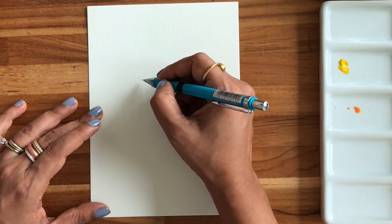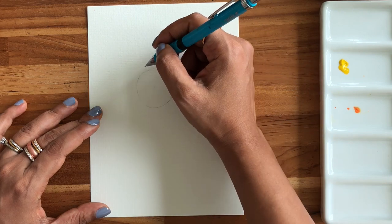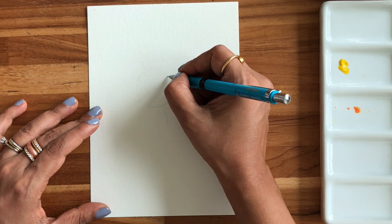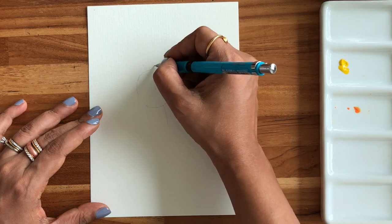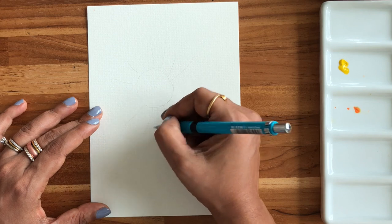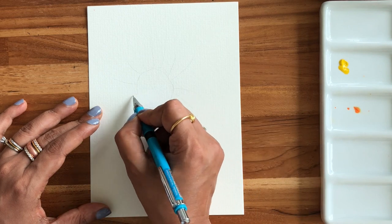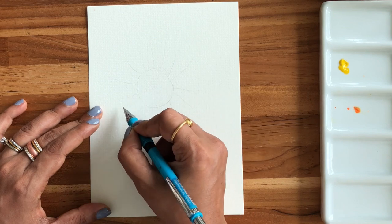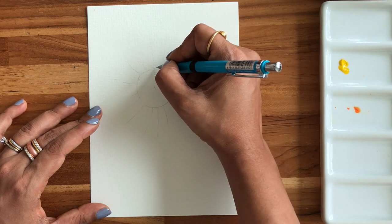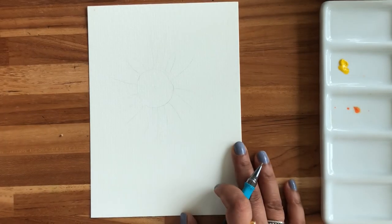For drawing, I usually just draw the center first as a circle. Instead of drawing each petal, I just mark guidelines to show where my petals have to go — they come out of the center. You don't have to draw each petal; we'll paint freehand because it gets very tricky if you try to draw them. I'm changing the direction of my guidelines depending on which way I want each petal to go.